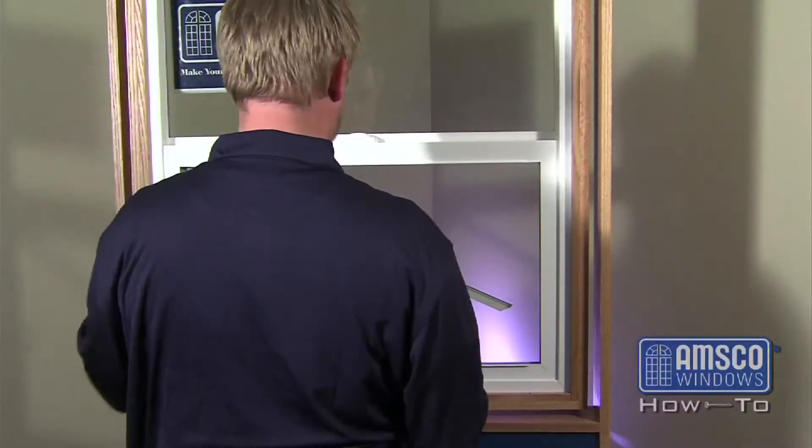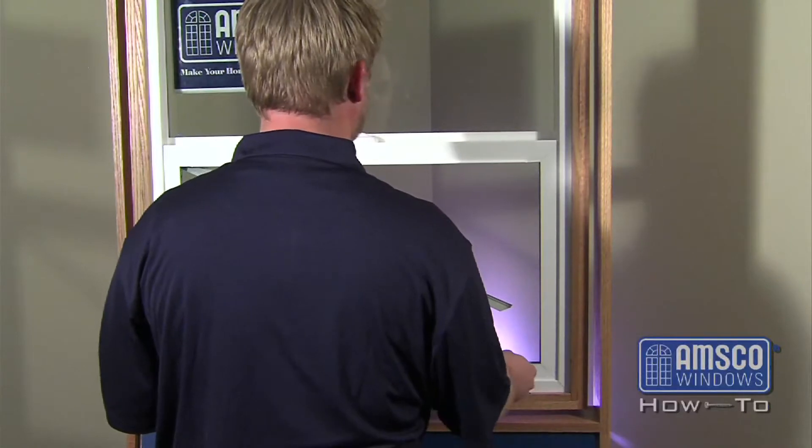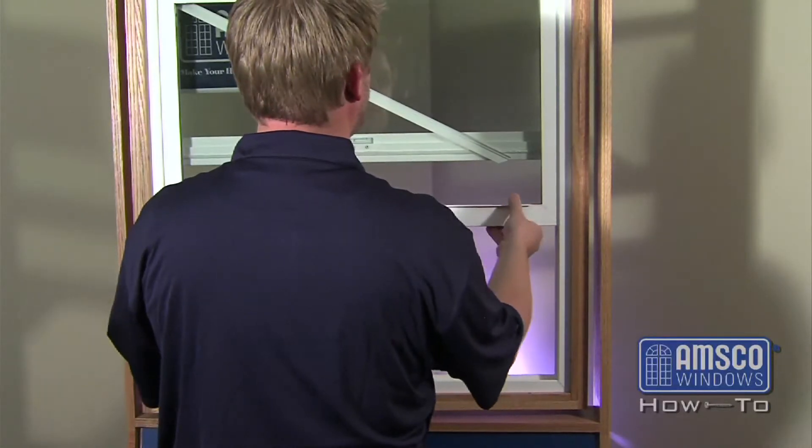To reseat the bead on the top of the sash, start by removing the sash of the window. For information on removing the sash on a single-hung window, please see the AMSCO Windows video for balance spring replacement.